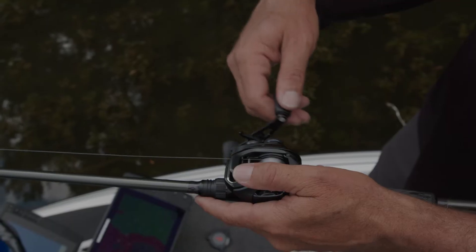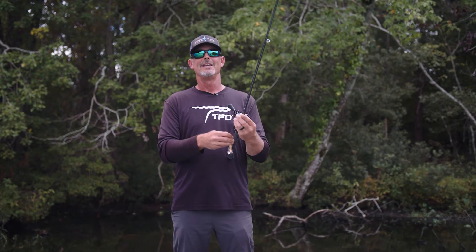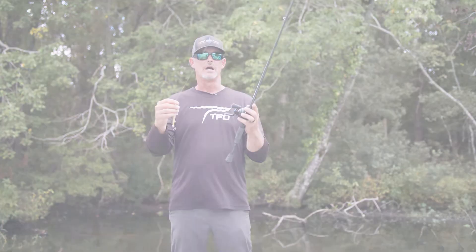It has the wind grip, titanium eyes, super light — fish with it all day catching big ones. Check it out at TFORods.com.